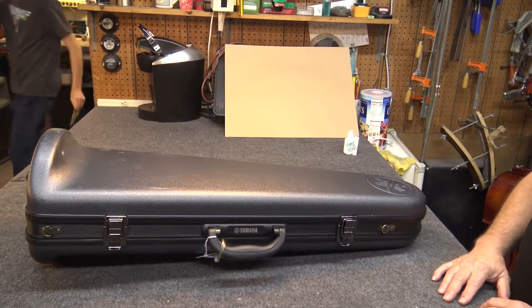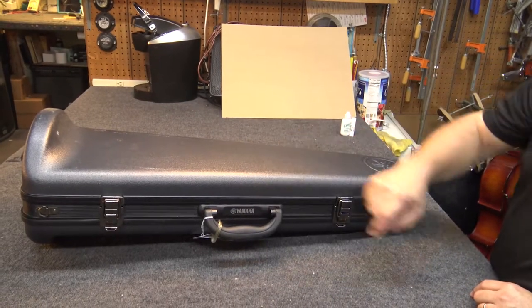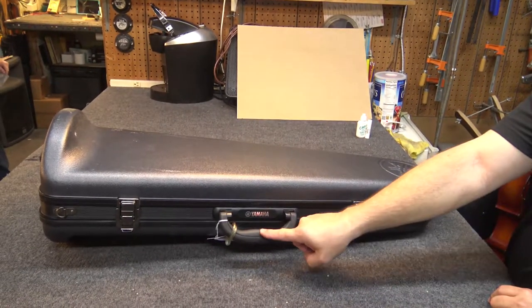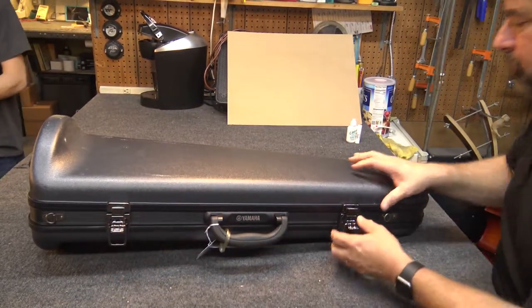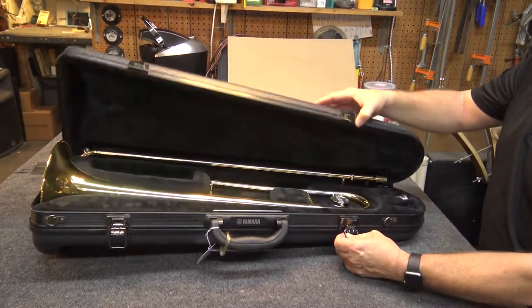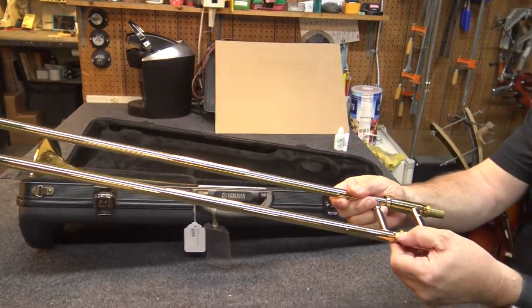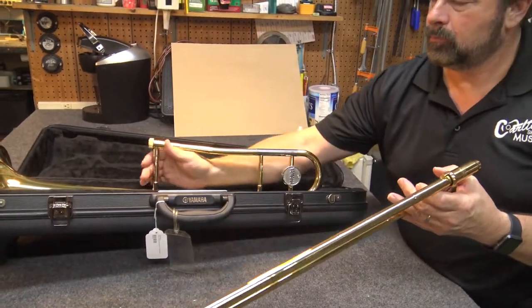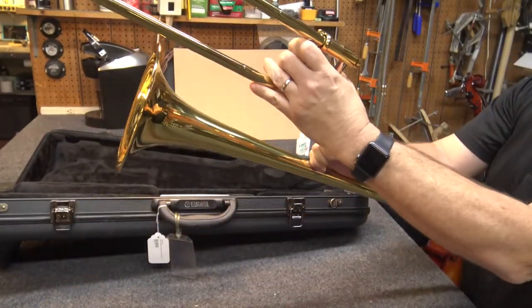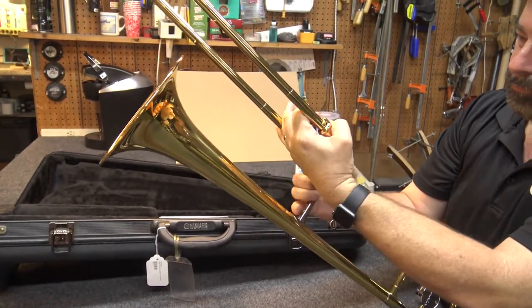So let's get into it. You should be able to read the maker of the trombone. If not, make sure the handle is on the bottom half of the case. Unlock the latches and lift up. Take the slide out and make sure it is in the locked position. Next, take the bell section out. Carefully put the slide into the bell section at a 90 degree angle, then tighten the connector.